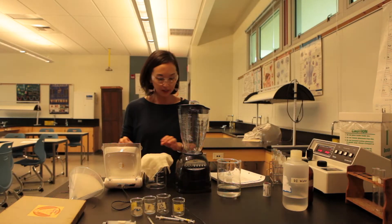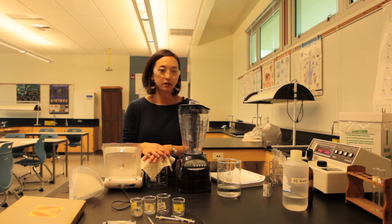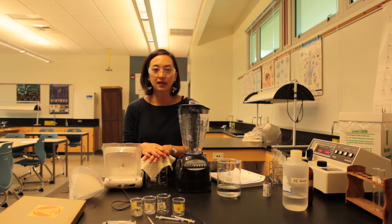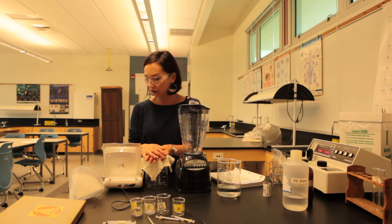This is the enzyme lab for AP Bio. I'm going to show you how to prepare the turnip peroxidase and also what other items you need to gather before your class can get started.